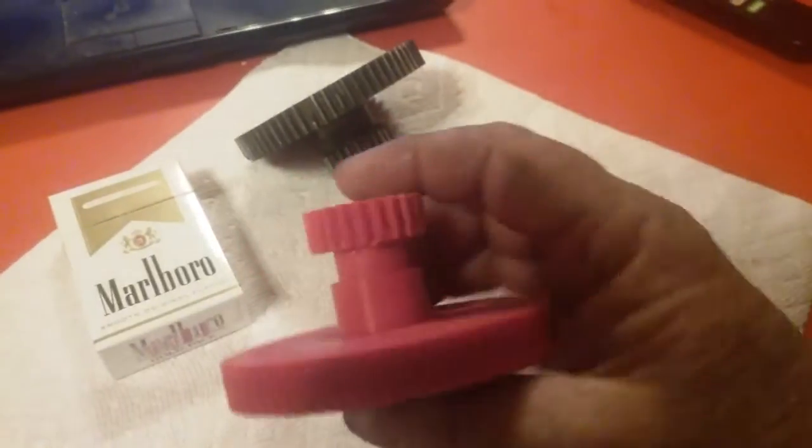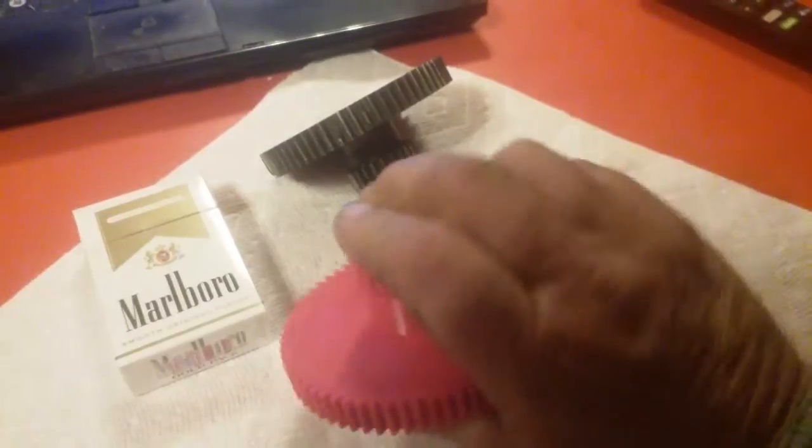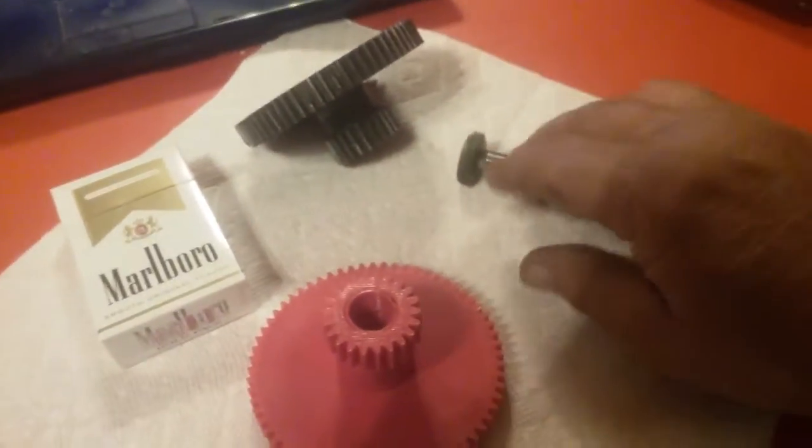When this is finally assembled, it will get epoxied with one-hour epoxy and then inserted all the way and let dry overnight. That'll bind this to this.